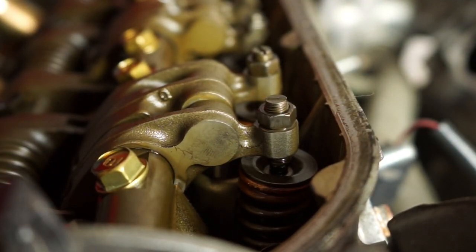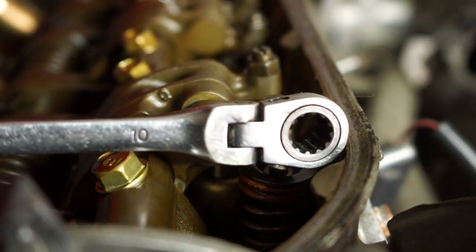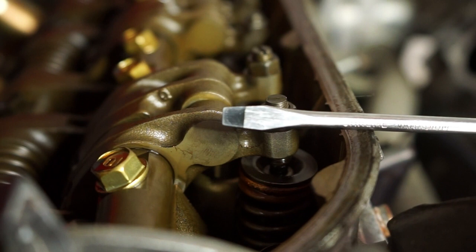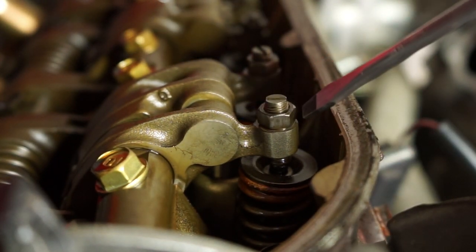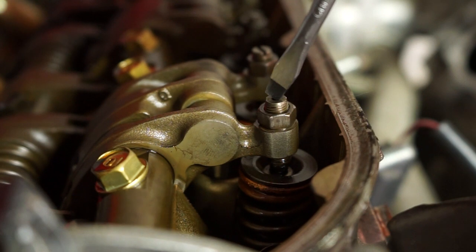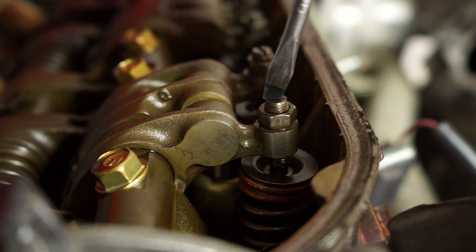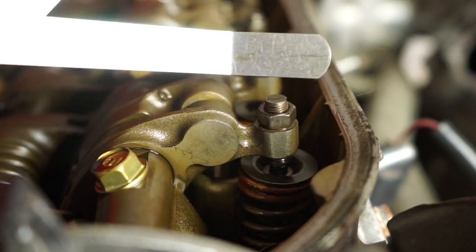Here we have cylinder number one intake valve — it'll be the first one. To adjust this, there are three tools you're going to need. They make a fancy tool, but if you're like me: a 10-millimeter wrench and a flathead screwdriver. What we're going to do with these is loosen the jam nut, then turn the adjuster either clockwise to tighten — which closes the clearance — or counterclockwise to give more clearance.